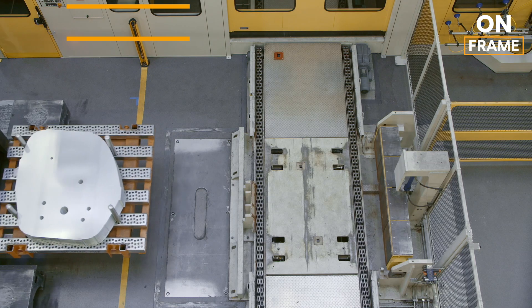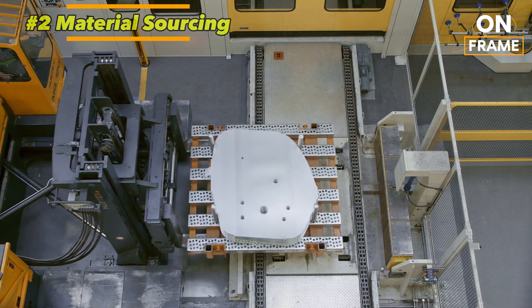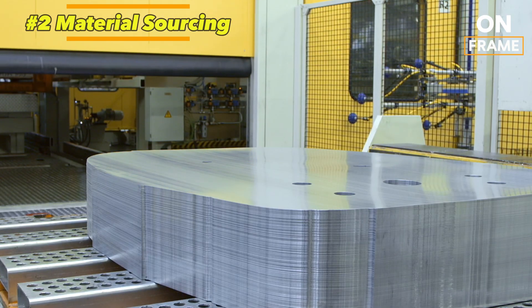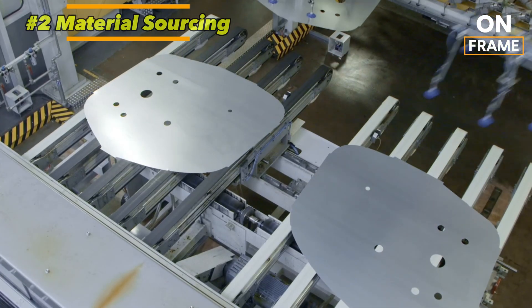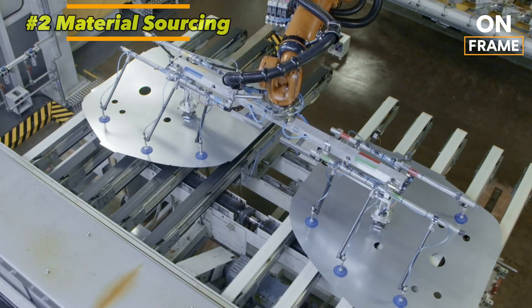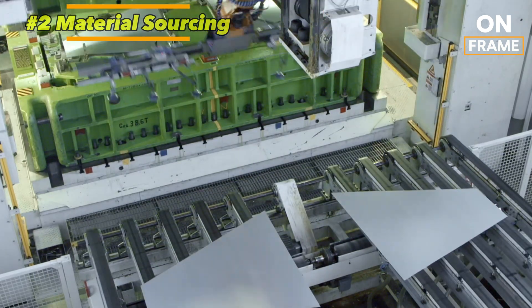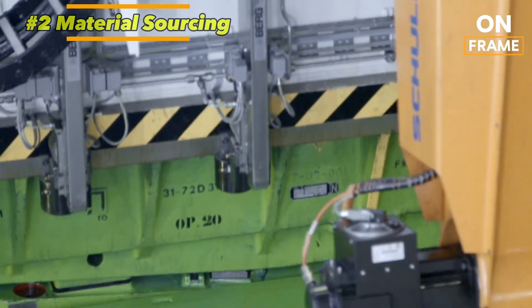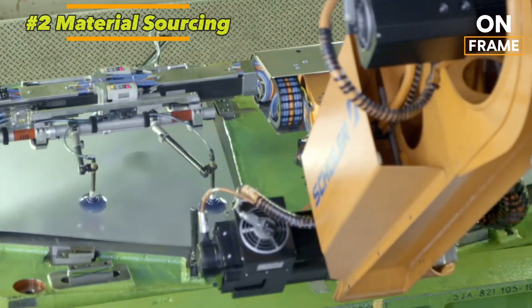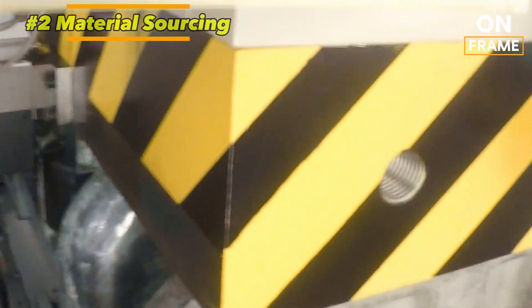2. Material Sourcing. Sustainability is a key aspect of the Q4 e-tron's manufacturing process. Audi places a strong emphasis on recycled and environmentally friendly materials throughout the production. The vehicle's body incorporates high-strength steel and lightweight aluminum, reducing weight and improving efficiency. Audi also focuses on sourcing these materials responsibly, often relying on suppliers who meet strict environmental and ethical standards. The use of recycled plastics in the interior components and eco-friendly upholstery made from recycled materials further underscores Audi's green initiative.